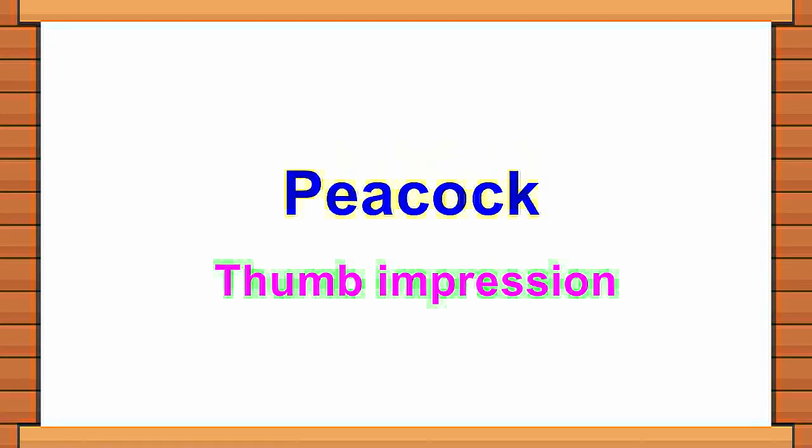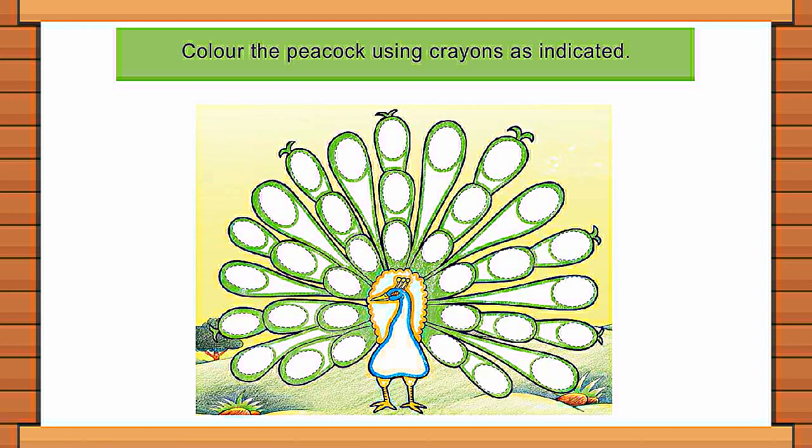Peacock. Thumb impression. Color the peacock using crayons as indicated.